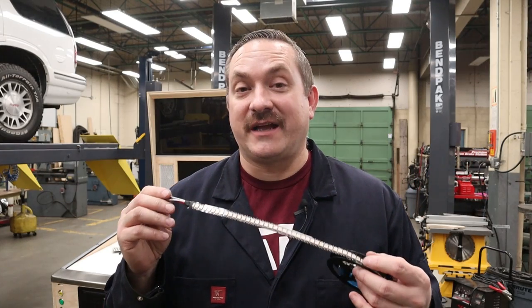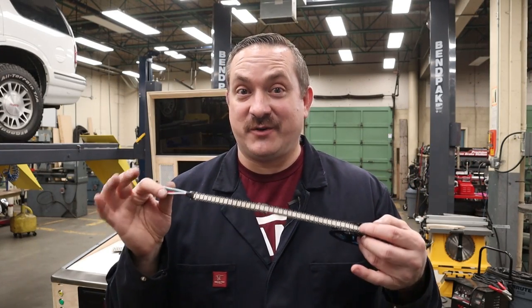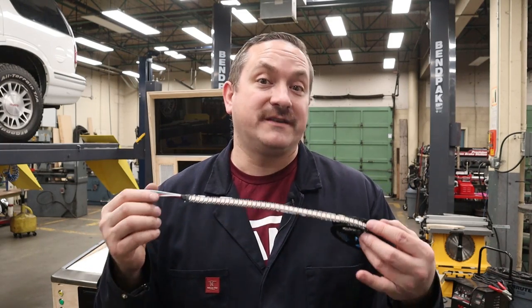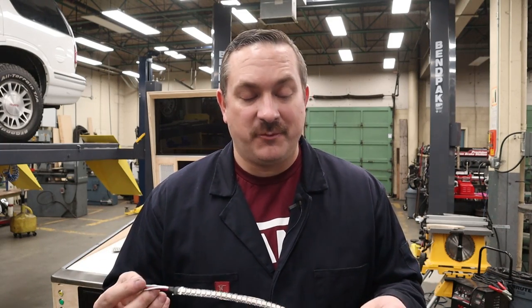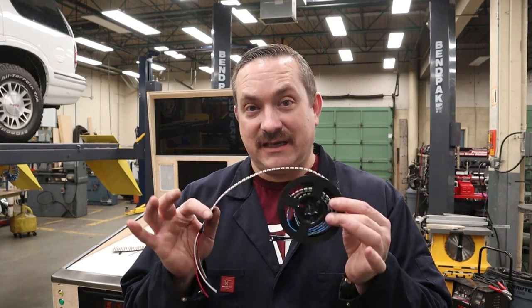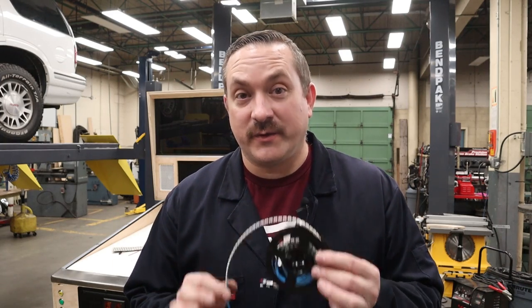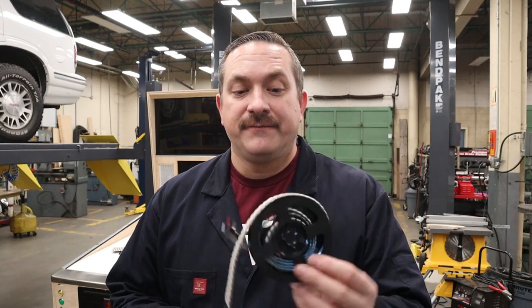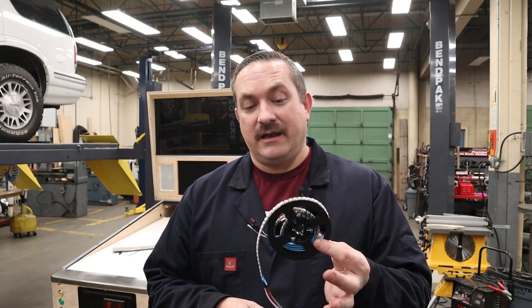As cool as these addressable LED strips are, they mass produce these and it's only a matter of time before you get one that has one or more LEDs not working. Because of the complexity of this pinball cabinet and we're going to cut these strips up and wire it all in there, we need to know this is 100% working out of the package. That way if there's an issue we can return it for a full refund and not stress out about why it's not working on our pinball cabinet.